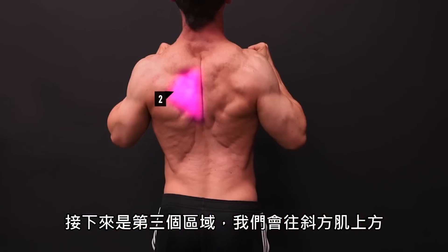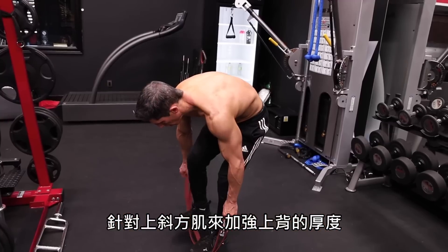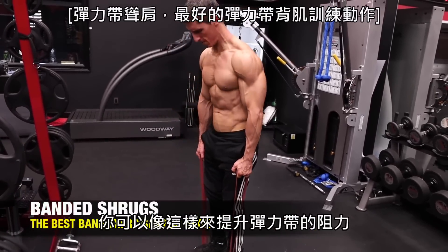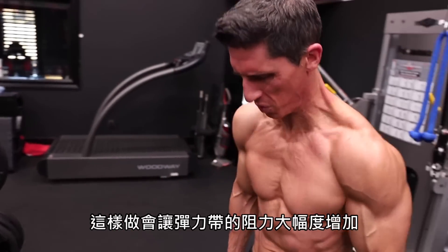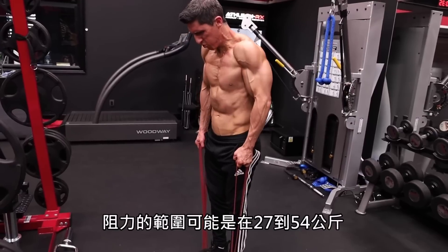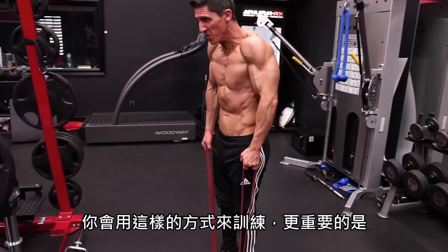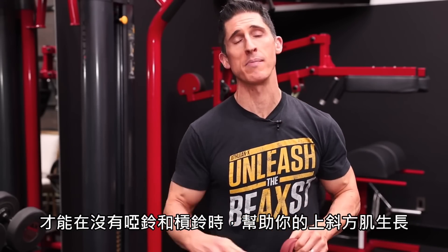Which brings us to our third zone. We're going to slide up the traps a little bit now to focus on those upper traps and that thickness in the upper back. This is just a classic banded shrug. You can shorten the distance between your hands and the anchor point, and that's where the tension really increases. Remember, no matter what band you buy, there's going to be a variation in the amount of tension it can provide — it might tell you from 60 to 120. We're talking about maxing out the tension of the band when you perform it this way, and most importantly, maxing out the tension to actually grow those upper traps when you don't have dumbbells or a barbell.